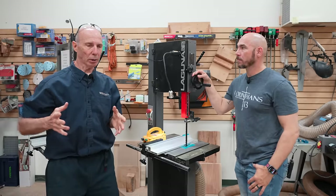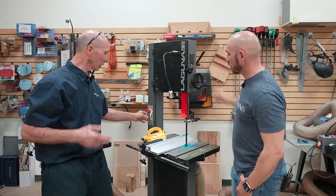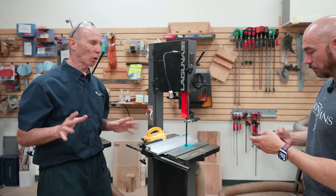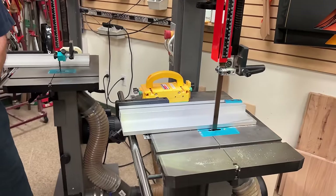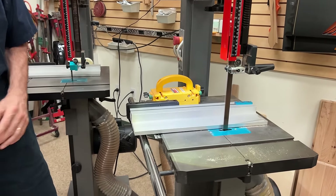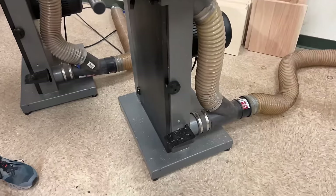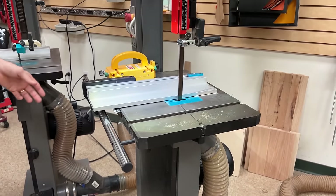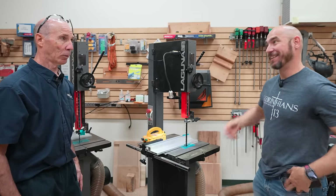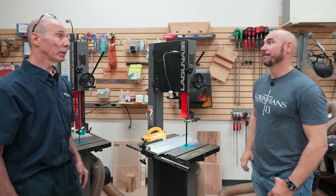On this particular brand of bandsaw, Laguna has had the foresight to add a foot brake. If you were to normally shut this saw off, you can see how long the blade is going to just continue to run and free-run. But with the foot brake — a combination of a disc brake that stops the wheel and a switch which cuts the power — I can stop this blade in a significantly shorter time. You have to really be mindful that the blade is still moving; you don't want to be reaching in there.